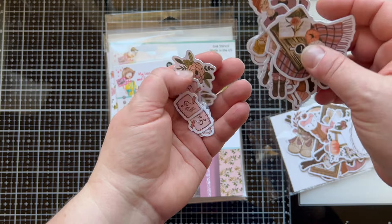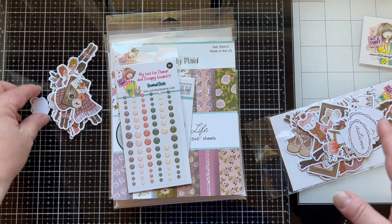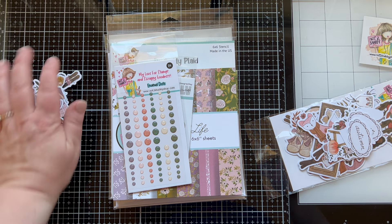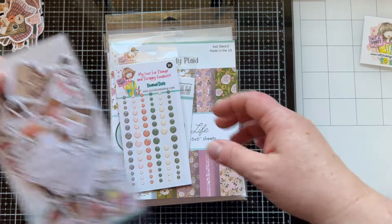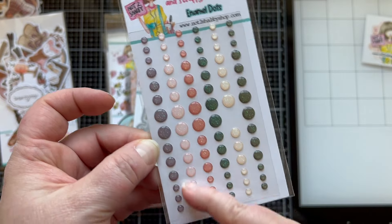The ephemera includes really cute girls with different color hair and different color skin, some foxes, books, and fall images of flowers, leaves, pumpkins, and foxes. It's gorgeous — really nice quality paper, not too flimsy, which I love. That's going to be a nice little thing to have in your kit.